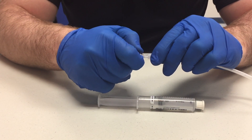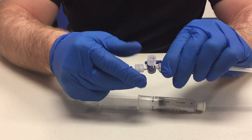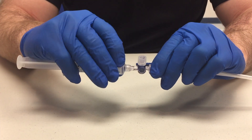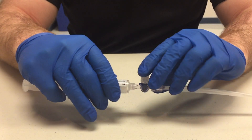Assemble your equipment first by attaching the stopcock to the catheter, and secondly by attaching the saline flush to the opposite side of the stopcock. Then flush the entire stopcock and catheter to push all air out of the system.